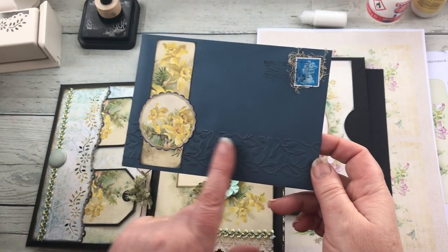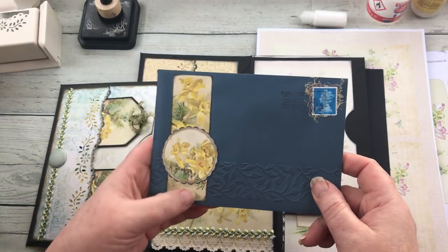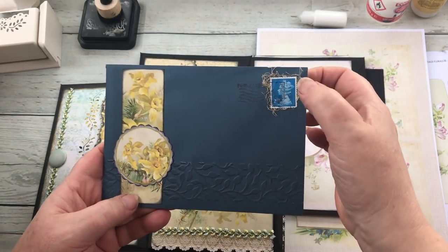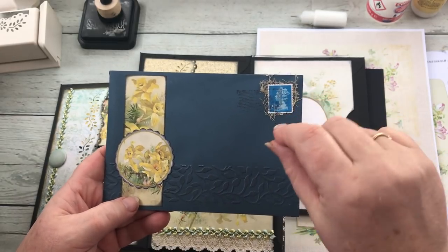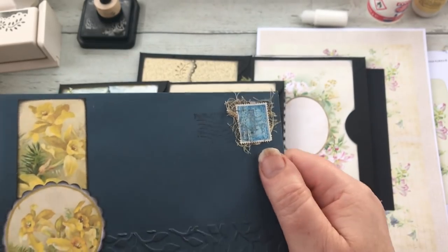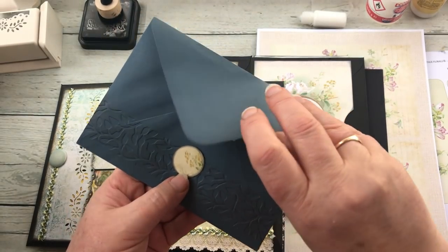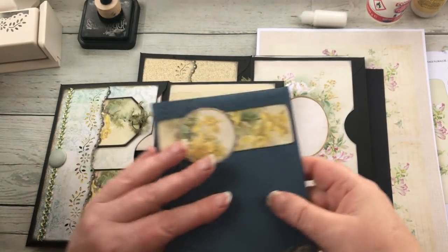What I did was I embossed this bottom edge here with one of my embossing folders, cut out a strip from one of the ephemera pages, punched out a circle scallop, stuck a stamp on top of some cheesecloth, and just using one of my stamps I printed like a postage mark on there. Then I stuck a little circle on the back so that that now acts as the pivot point for the tip of the envelope flap, and put some paper inside.